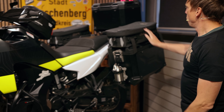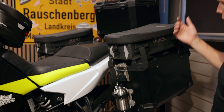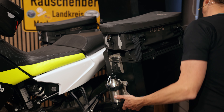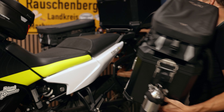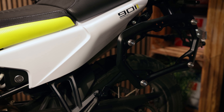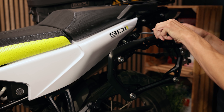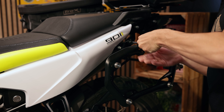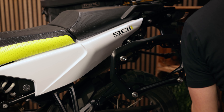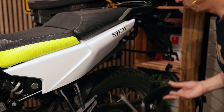On the rear you can see the big Trax ADV adventure set with the two side cases and the top case, with some accessories mounted as well. I will remove one case so you can see the Pro side carrier. Many people know this is still unique because you can remove the side carrier with just a quarter turn of the bolts — we have four of them. So if you don't travel around the world you can just remove it and then you have a clean shape.